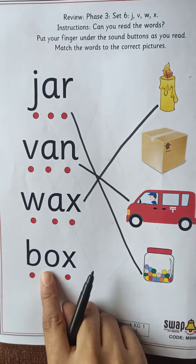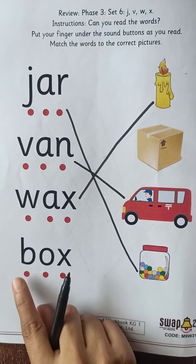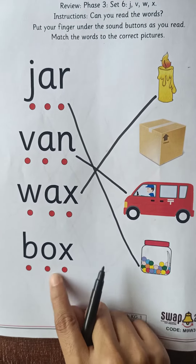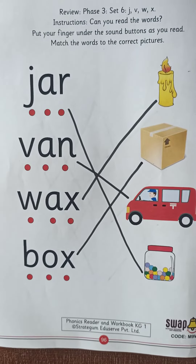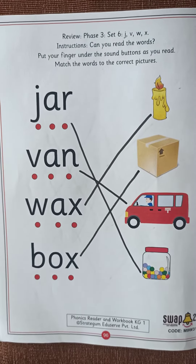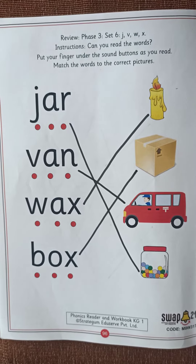And the last is B-A-X, box. What is it? B-A-X, box. So we will match it with box. Like this, you have to read the words and match them to the correct pictures. Thank you, bye.